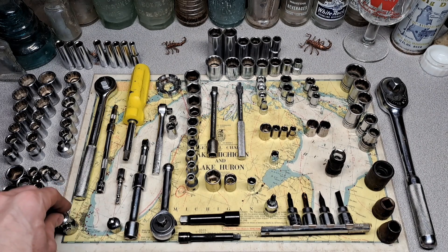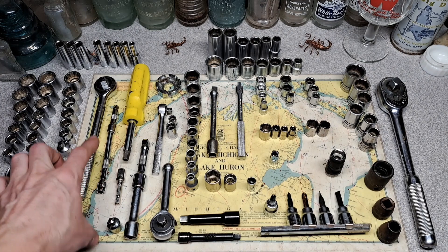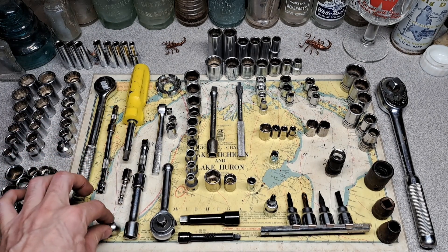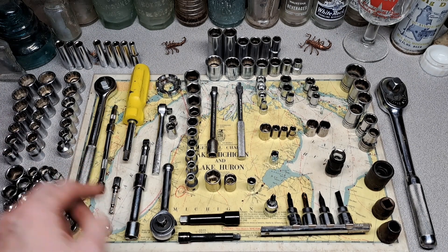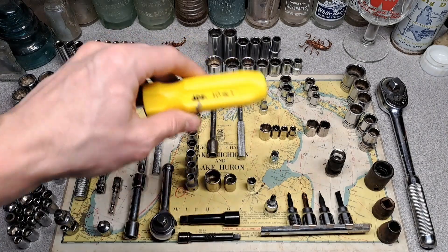This is all no-name stuff — a no-name swivel that's actually pretty tight, not too bad. Two no-name quarter-inch extensions, a six-inch and a two- or three-inch, a little bit adapter, another little adapter, quarter-inch to 3/8", and then some half-inch extensions — no-namers.